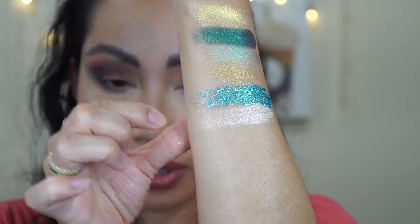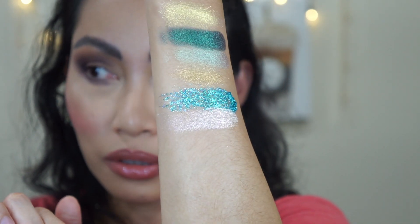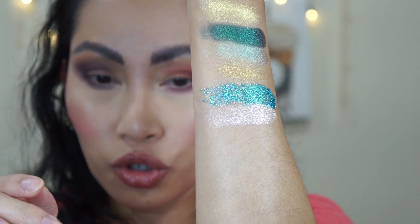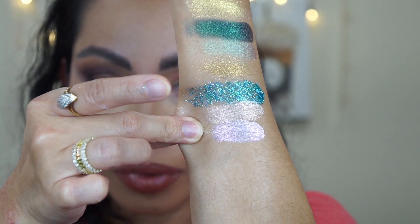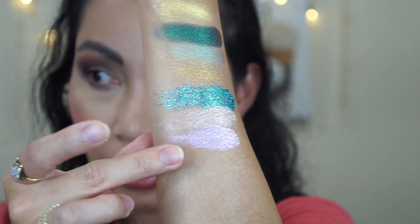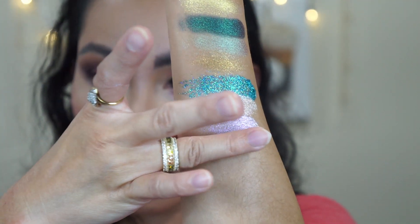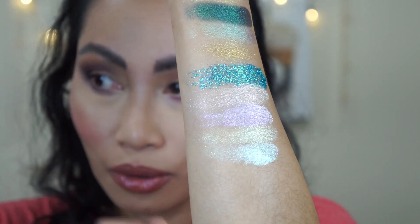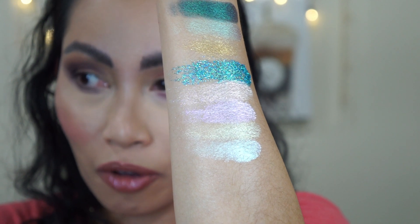This is Sunset Peach Holographic Powder. Next is Strawberry Moon — oh wow, that's pretty! This is a Pink Lilac Holographic — a little peachy but not too peach. Next is Spring Equinox — that's gorgeous! And this one is a Glossy Blue Lavender Holographic Powder.